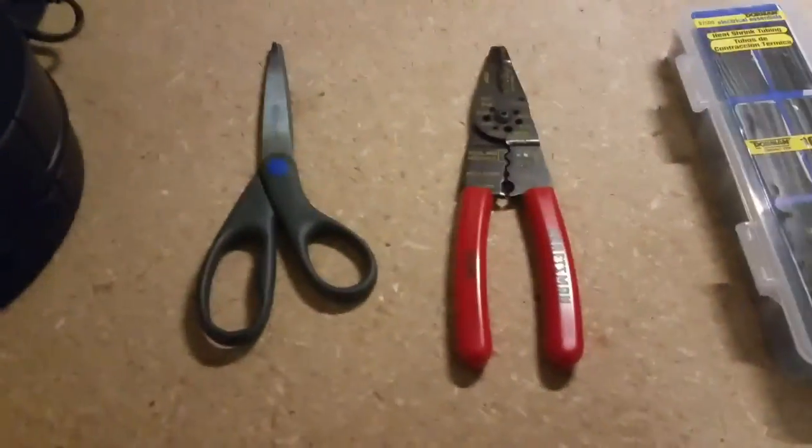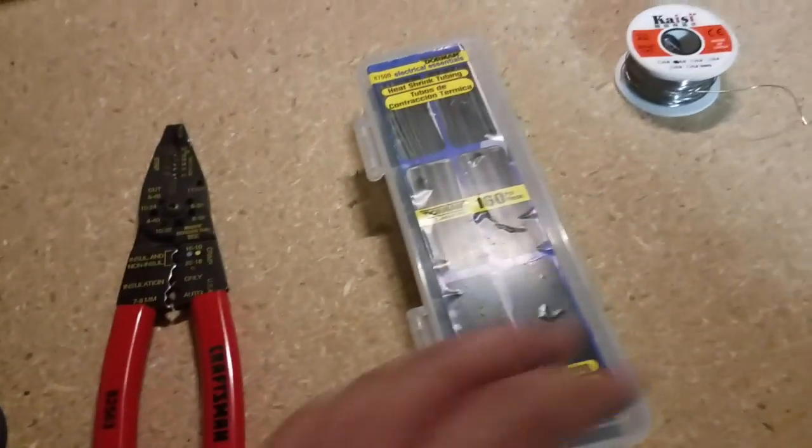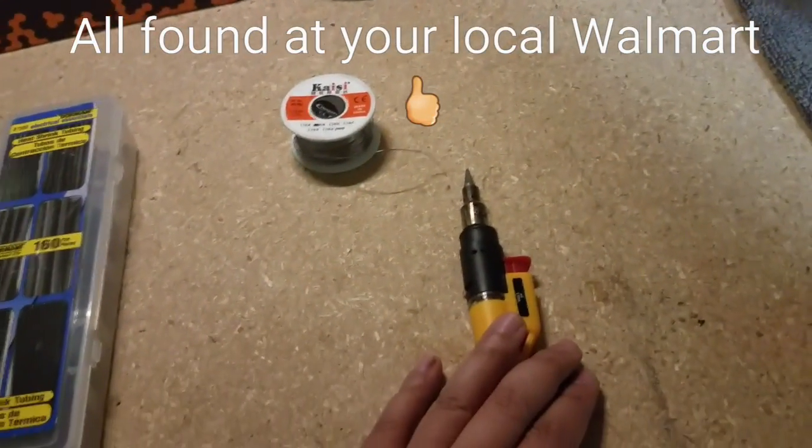Tools that you're going to need: scissors, wire cutters, heat shrink. I like to solder my wires, so of course the solder and the soldering tool.